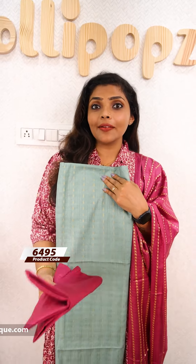Hello friends, I am Shruti from Lollipops. I am going to show you the details of the video, the Salvasi materials and collections. I am going to show you the website.